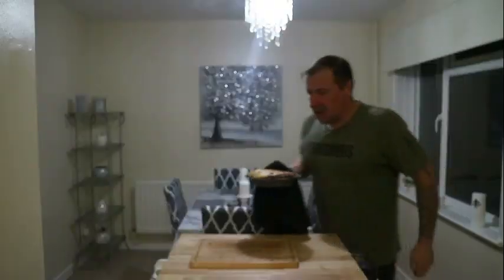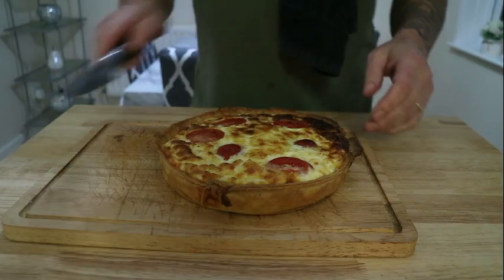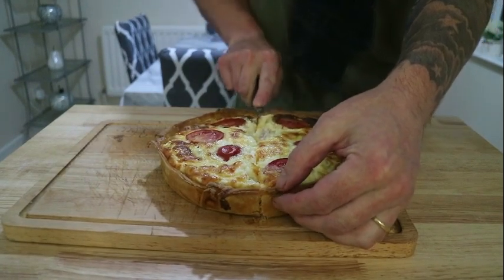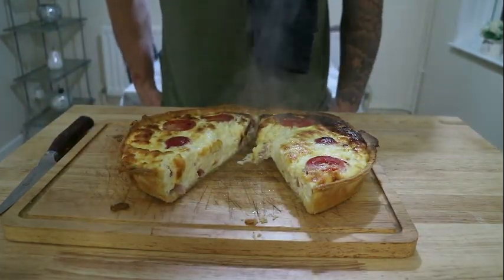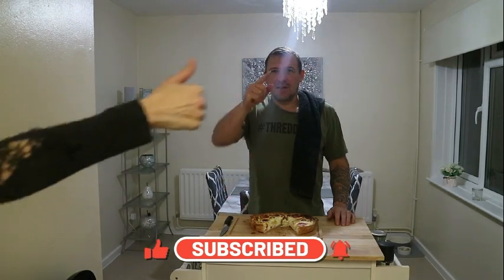Pop that into the oven at 180 degrees for 35 to 40 minutes. After about 40 minutes it smells absolutely delicious. There we have it — our no blind bake cheese and bacon quiche. I'm going to serve that with roast potatoes, cheese sauce, and some fresh tomato. If you enjoyed that video give it a thumbs up, if you want to see more cooking videos hit subscribe — thanks for watching, have a good day!